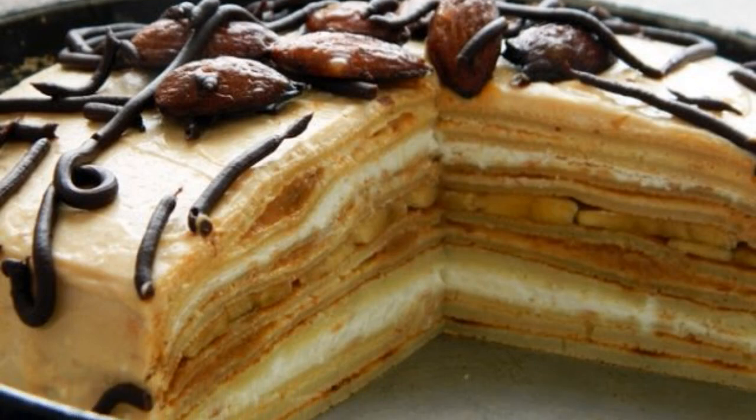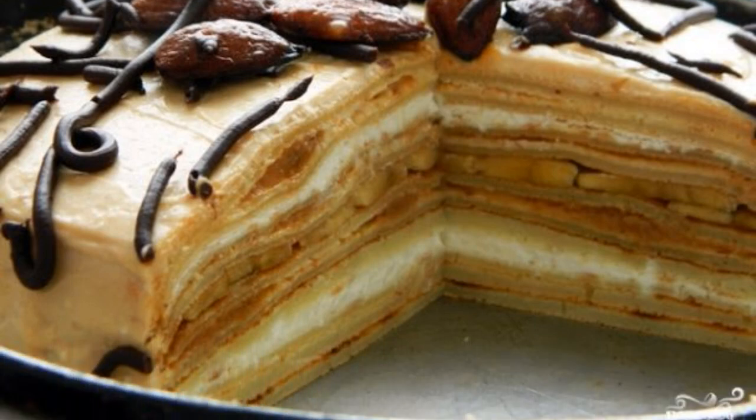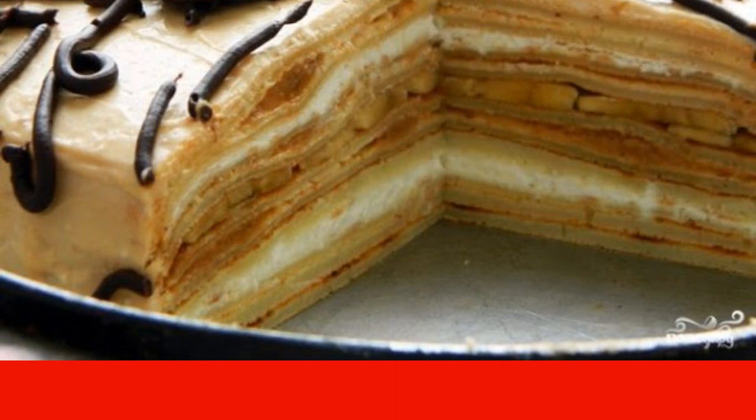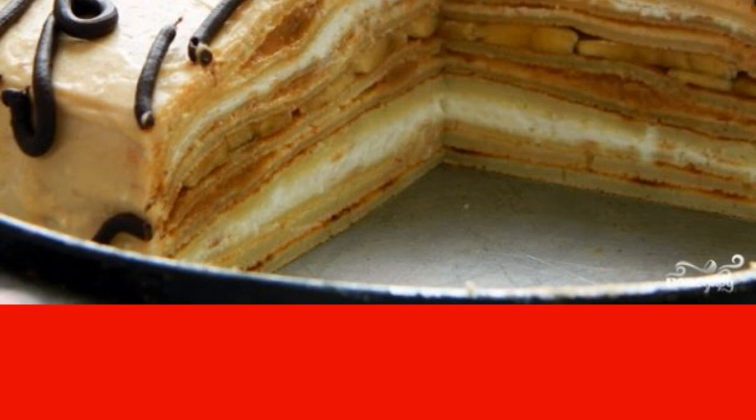To all those who do not like the long hassle of making a cake, my recipe for a wonderful cake is dedicated. I want to introduce you how to make a pancake cake with boiled condensed milk.